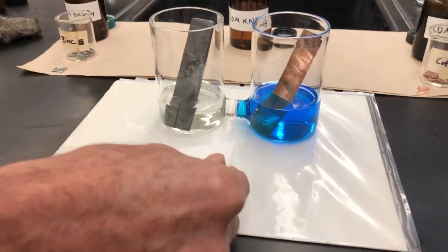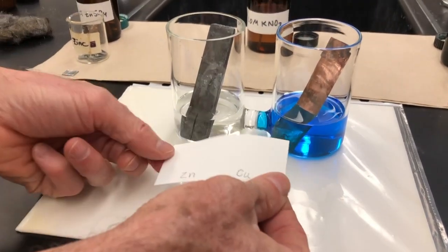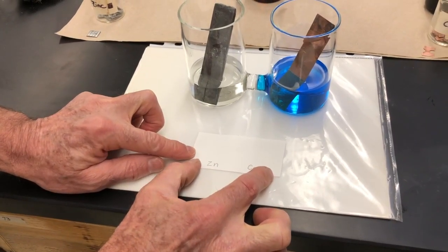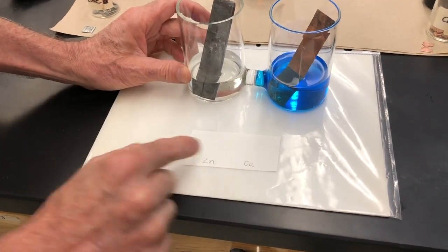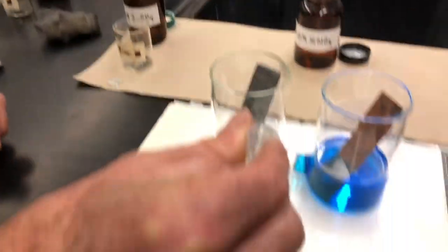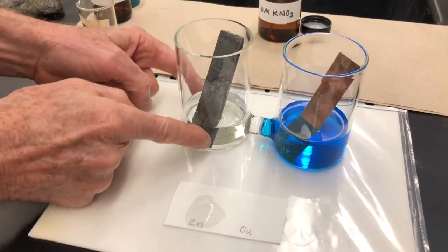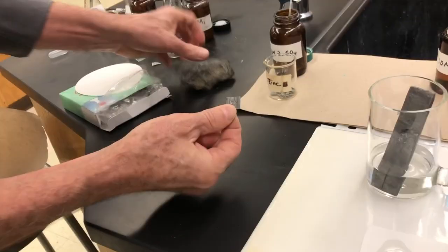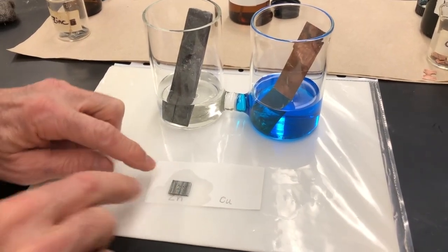For our microvoltaic cell, we have a piece of filter paper that has already been cut into a rectangle, and that filter paper is absorbent. So we're going to use this as both beakers all in one place. On one side of the filter paper, we're going to put a couple drops of zinc 2+ solution — notice it's absorbed by the filter paper. And then we're going to take a piece of zinc metal, which has been cleaned off with some steel wool, and put that on top of it. This is our zinc metal in the zinc solution.